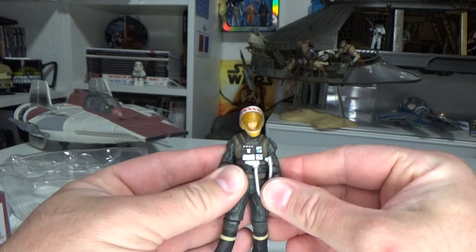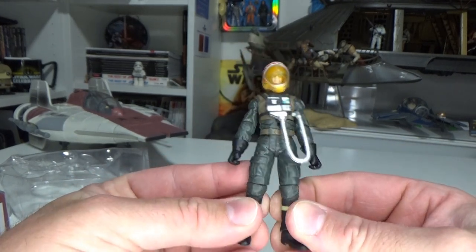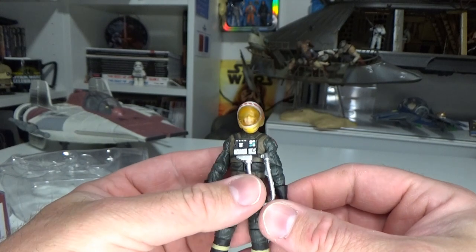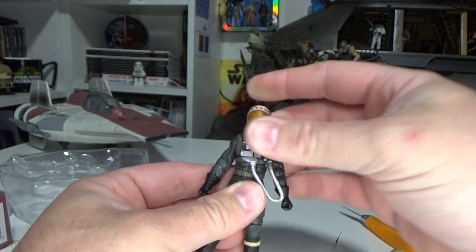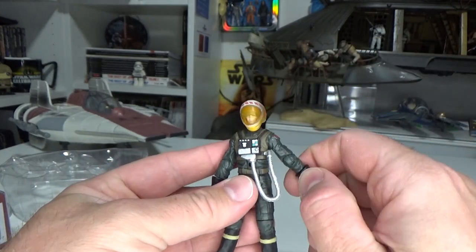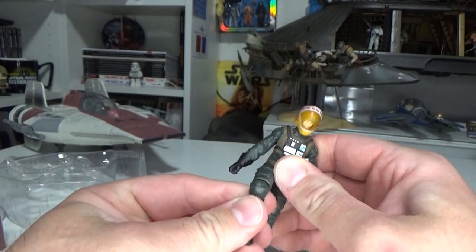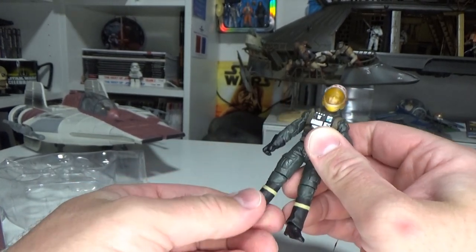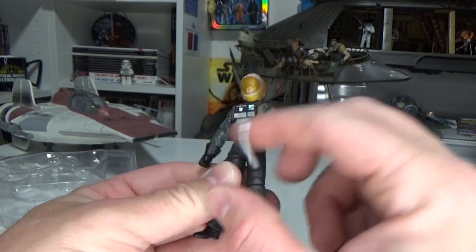I still think that around 2007 through to about 2012 was the absolute golden age of action figures for Star Wars. It does have a waist swivel, ball hinge on the shoulders, elbows, swivels at the gloves, swivel hips — which is fine — joints in the knees, and joints in the ankles.